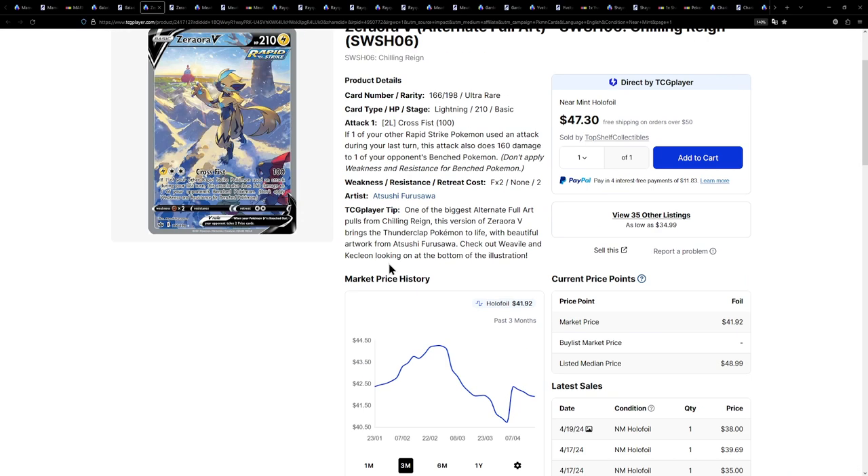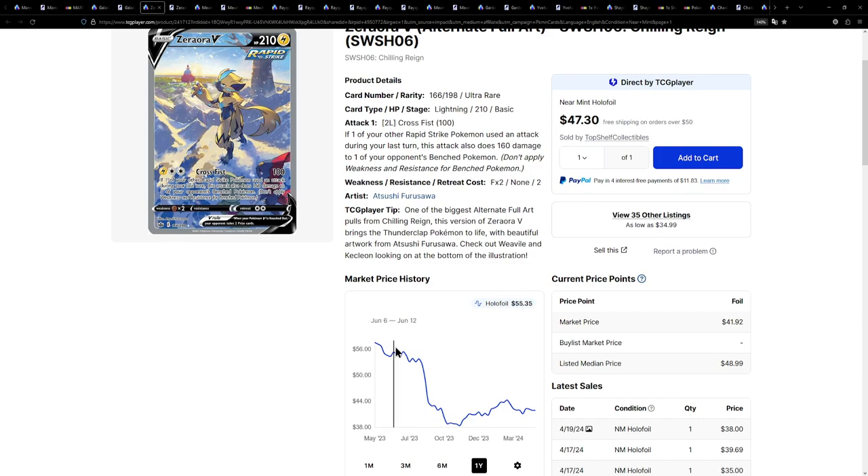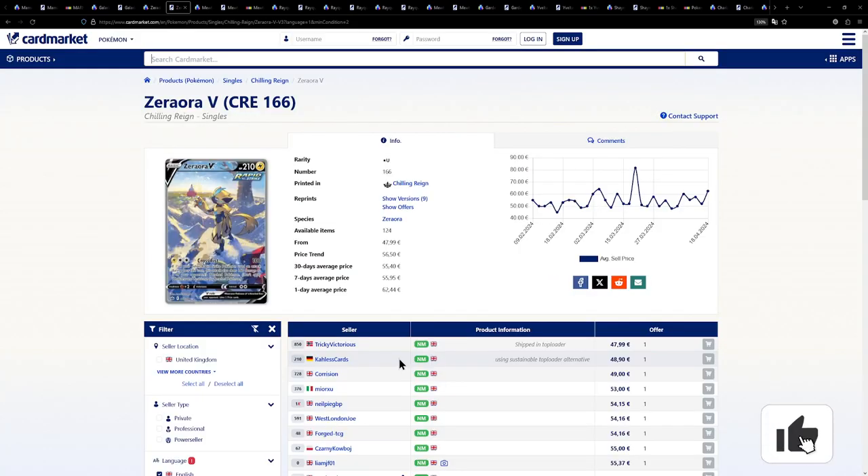Let's look at the prices. Look at how much that has gone down — it's a similar situation to the Galarian Zapdos V. It is a bit cheaper on Card Market, just under 50 euros. If you are in a European country, not the UK or Norway, you'll most likely choose the German seller so you don't have to pay value-added tax. With the other sellers, if you're not situated in their country, you have to pay VAT and it gets a little more expensive than 50. Still an incredible card and one of my all-time favorite alternate arts.